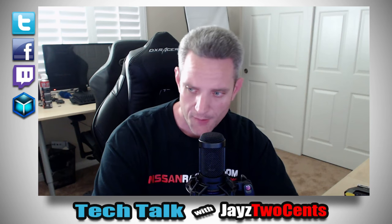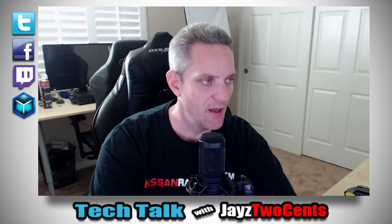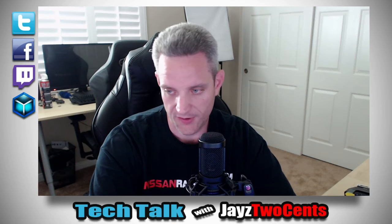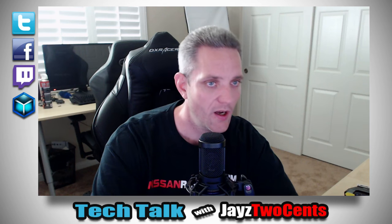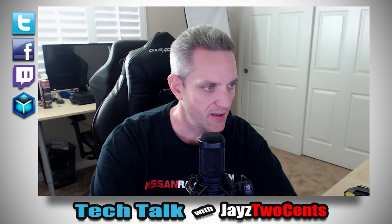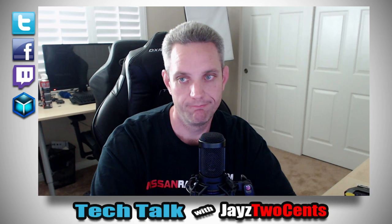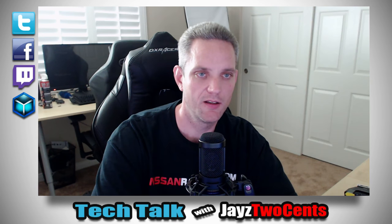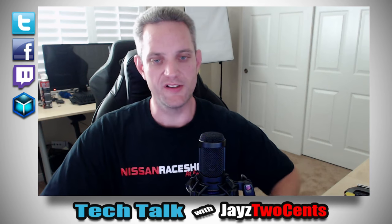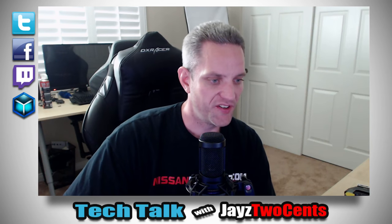I always forget to promote the stream — I start these things up and I've been doing this for four years now. You'd think it would be easier to get a routine going, but no. We are live on Tech Talk and we're actually going to talk about tech, because I don't have Barnacles here making me go off track all the time.